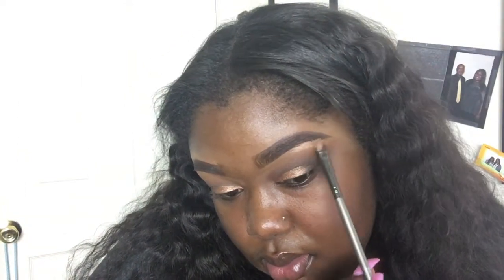Now you want to highlight your brow bone. Sometimes I do this, sometimes I don't, but it adds more of a highlighted look and ties everything in. I'm going to use the same colors I used on my lid and place them on my brow bone.